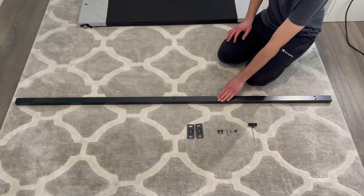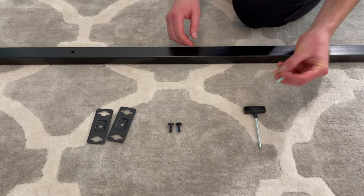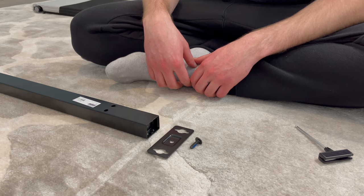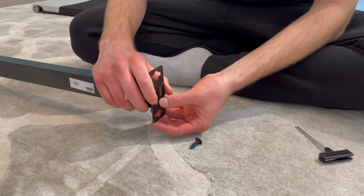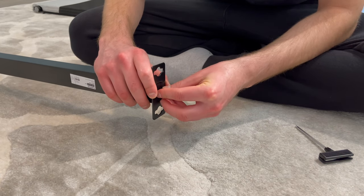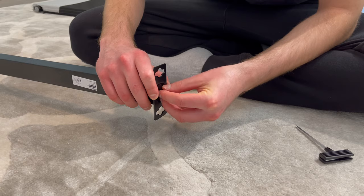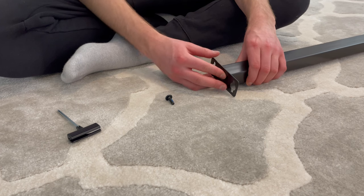Next, grab the middle support beam, two of the brackets, and two of the longer black screws. Then go to the right side and attach the bracket like this, then use a screw to secure the bracket to the beam. Repeat the same step on the left side with the other bracket and screw.